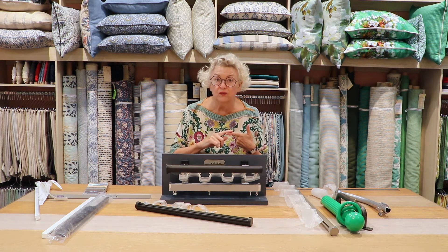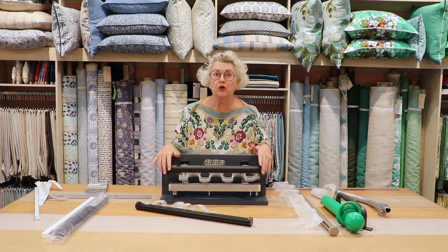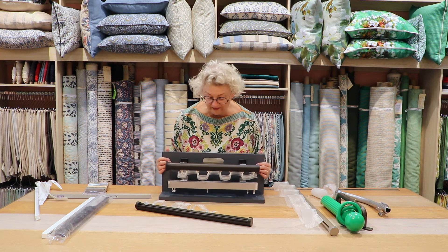They come in many colours — all what I call natural metal colours: browns, blacks, gold, silvers, whites. You could have them powder coated, but that would also take some time and expense.